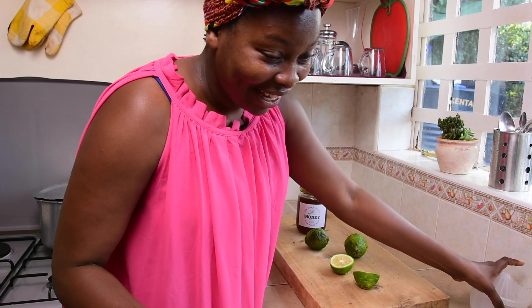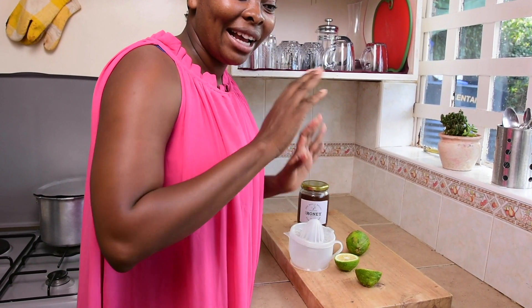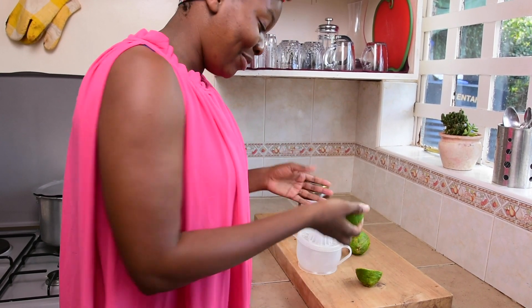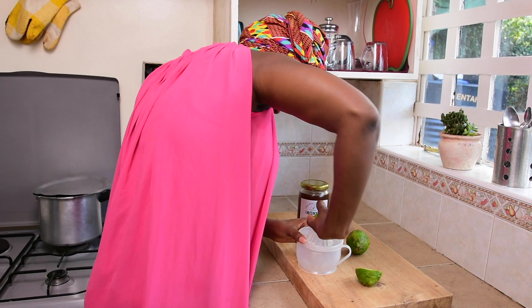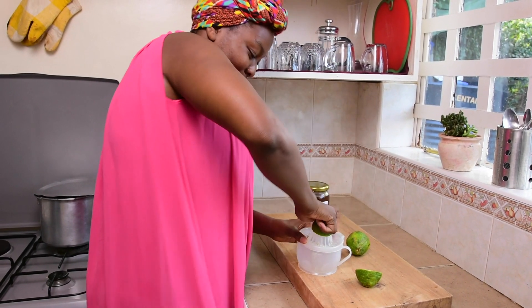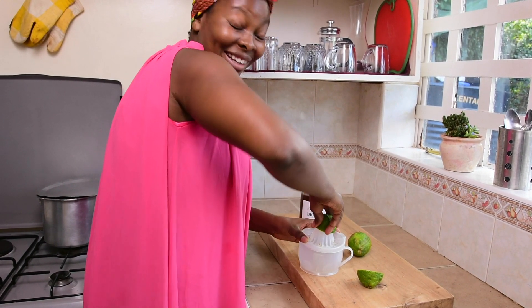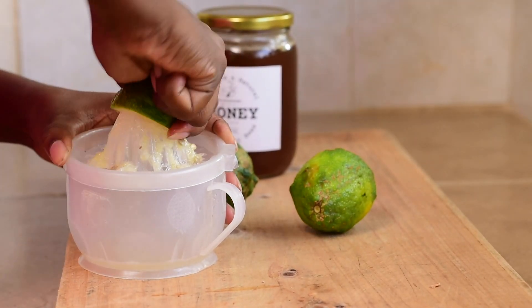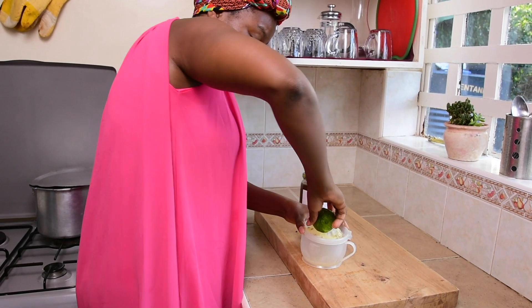Just cut the lemon in half. I have this amazing equipment in my kitchen — I never thought it could help anyone, but it is so beneficial and it makes your work so easy. Just squeeze the juice so all the seeds remain on top and the lemon juice goes down into the cup. I'll be doing two cups so I'll need two lemons.